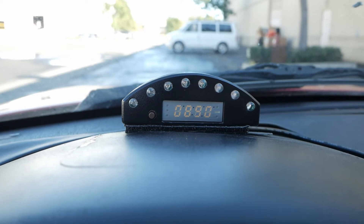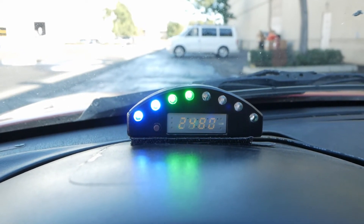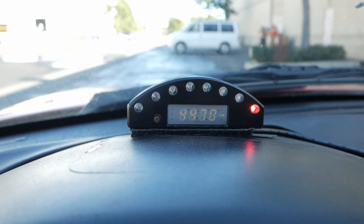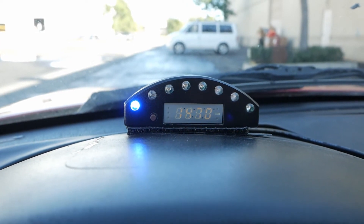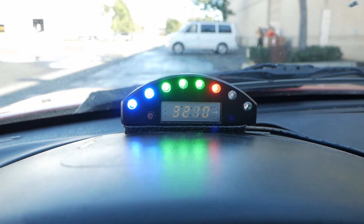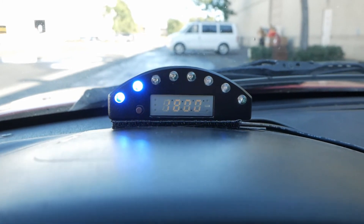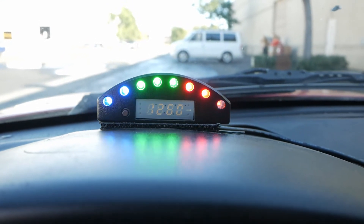You can see at about 2,000 RPM how the light starts to build. Pretty cool, right? All right, let's see how it looks out on the street.